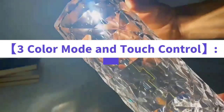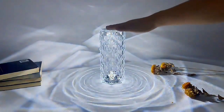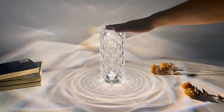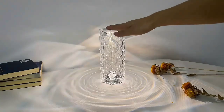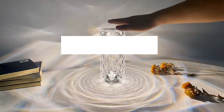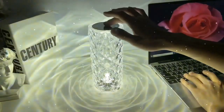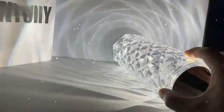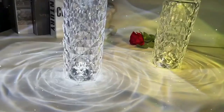Portable crystal table lamp — three color touch control rechargeable lamp with three levels of brightness. Crystal rose bedside lamp, wireless nightlight for bedroom and dining room. The crystal lamp provides three dimming colors: warm light, white light, and neutral light, and the color can be switched by touching the crystal table lamp touch controller.